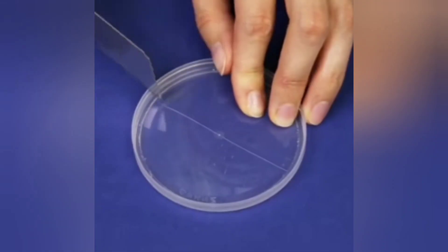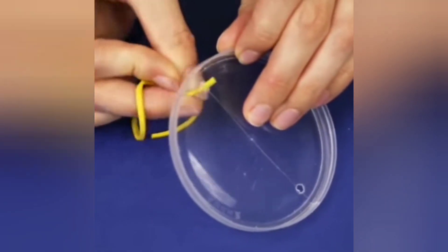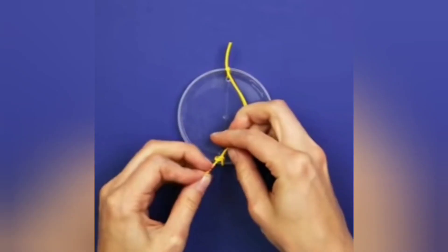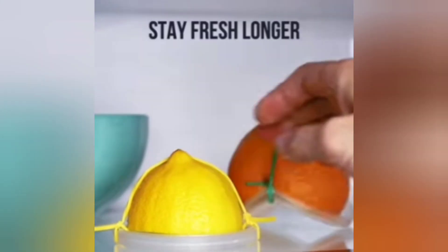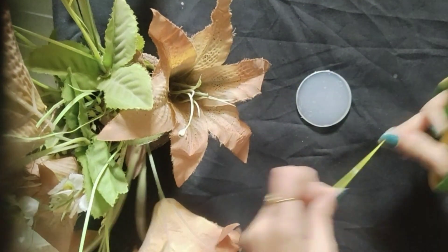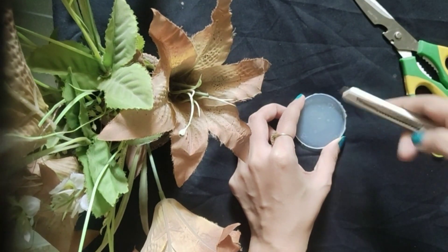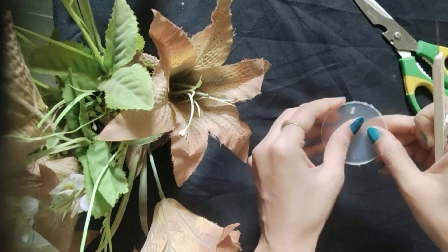And the next hack — I have again used a Pringles box. I made two holes in it and secured it with a rubber band. This hack is very good, guys. So let's try this hack: first I will make two holes in the Pringles box and secure it with a rubber band.